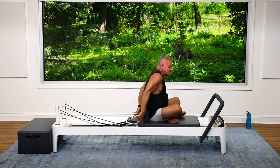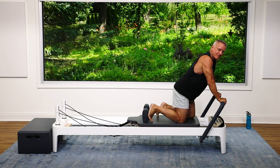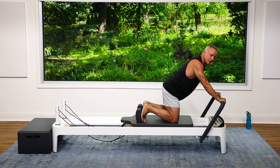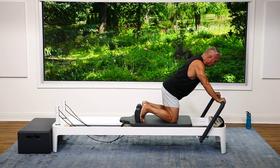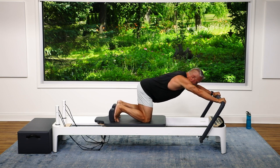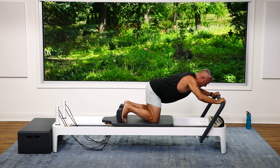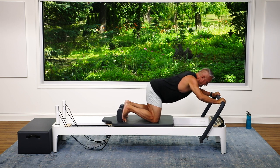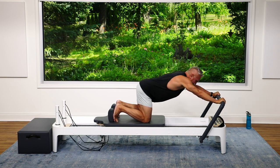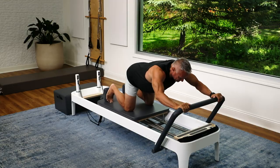Now let's lose the straps. I'm going to keep my resistance the same and do a little shoulder work with the foot bar. Foot bar up, I'm going to put my feet against the shoulder rest, hands just wider than my shoulders. I push the carriage out, getting my body parallel to the ground and my knees right under my hips. Then I flex the elbows coming in and press out — elbows angling slightly down, not straight out to the sides, keeping my back nice and straight and my legs stable so that the movement is coming from my arms, elbows, and shoulders.